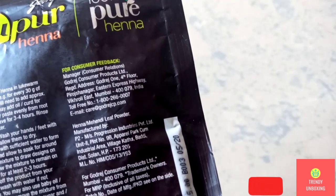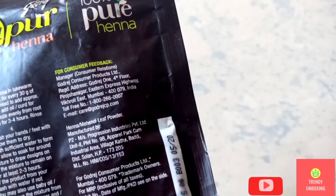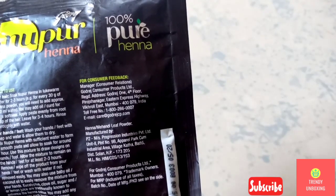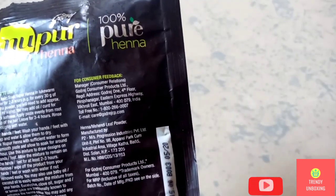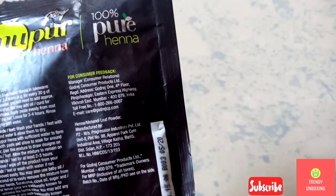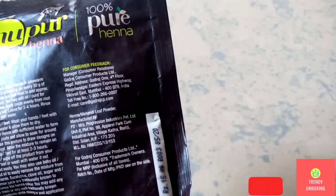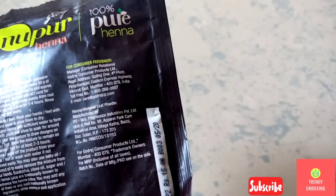For consumer feedback, contact the Manager, Consumer Relations, Godrej Consumer Products Limited, registered address Godrej 1, 4th floor, Pirojshanagar, Eastern Express Highway, Vikhroli East, Mumbai 400-079, India. They have given a toll-free number and email ID. Hina or Mehendi leaf powder — they have also given the manufacturer's name. It's a product of Godrej.